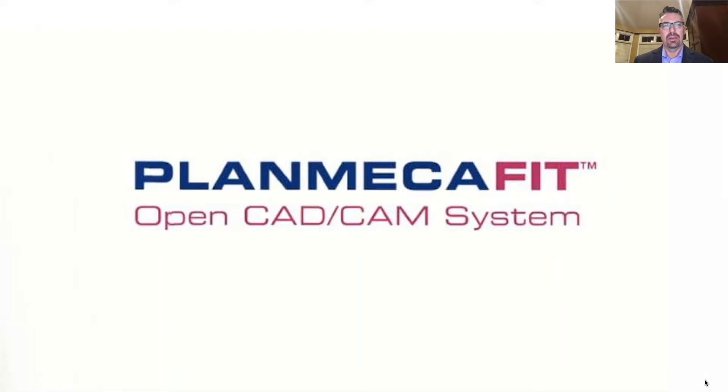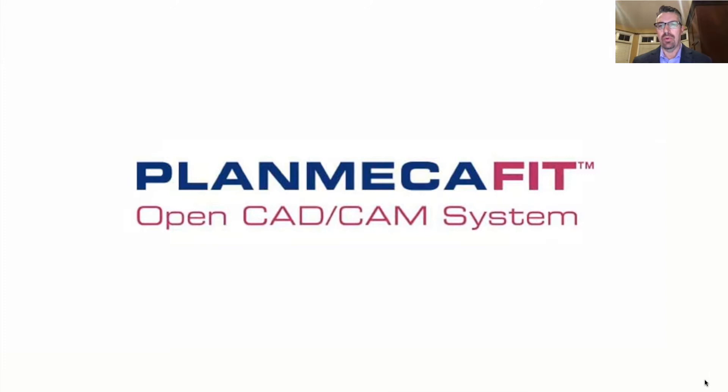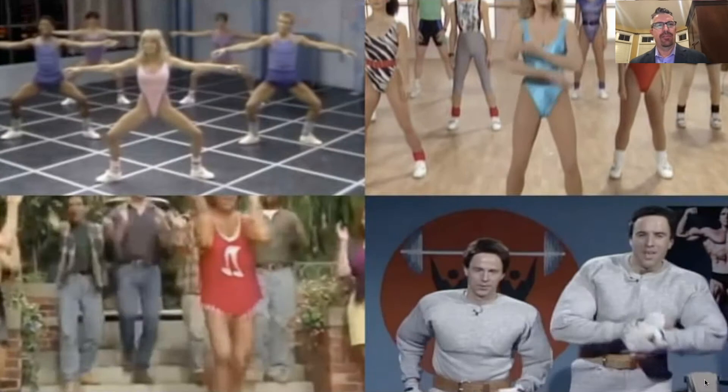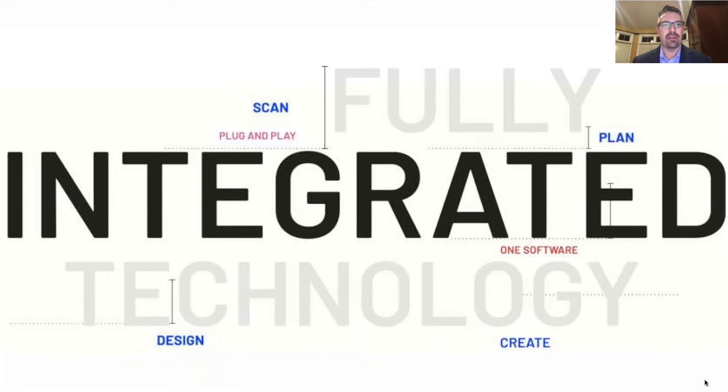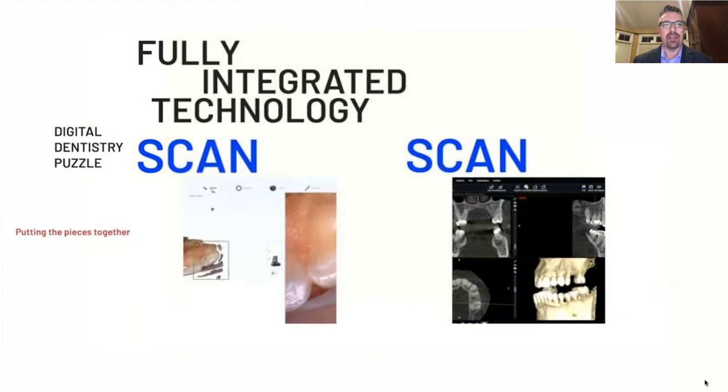So what is PlanMECA Fit? What does the FIT stand for? It's Fully Integrated Technology — Scan, Plan, Design and Create, all working together.